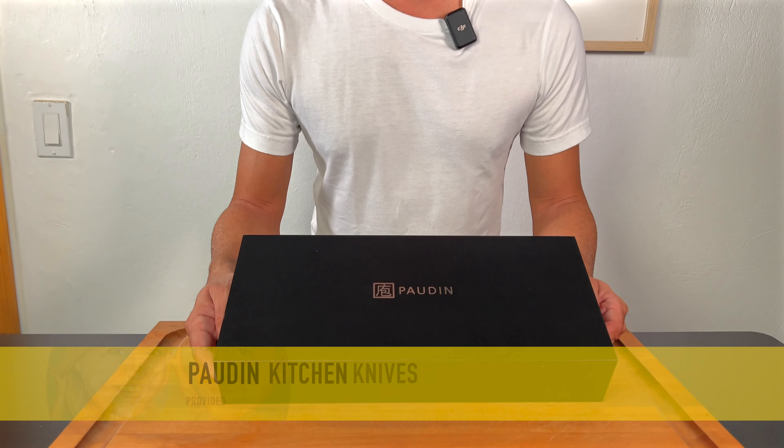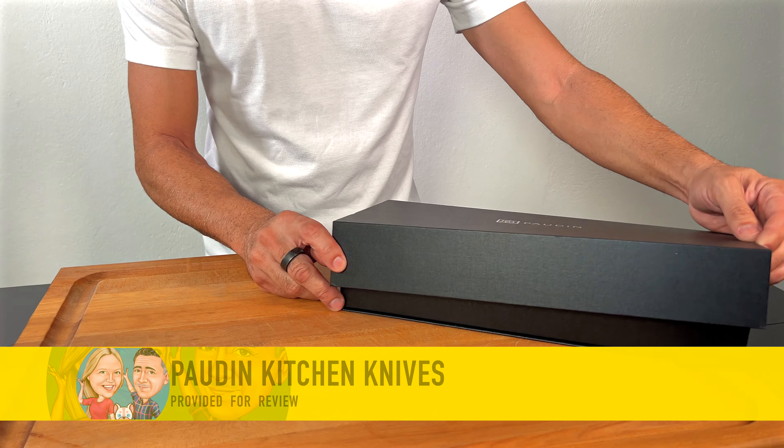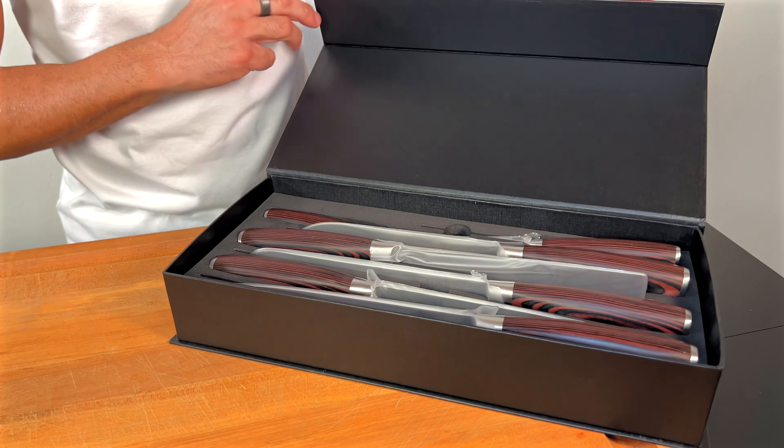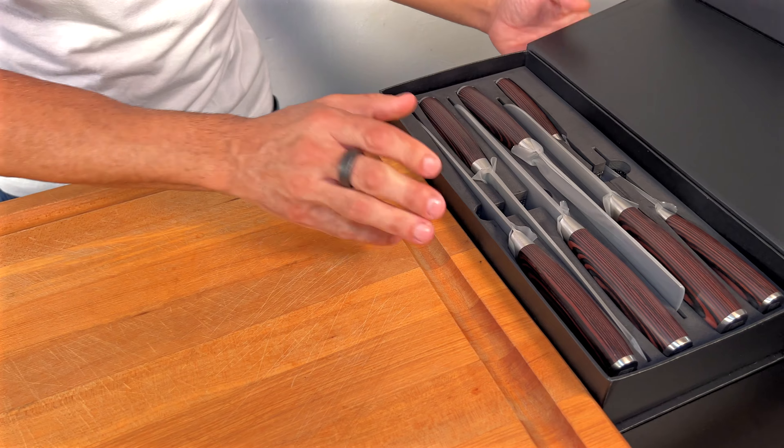Auden sent these knives for our review and I'm extremely excited to go through the entire box set — look how giftable this thing is. And by giftable, I mean I'm keeping this for myself.